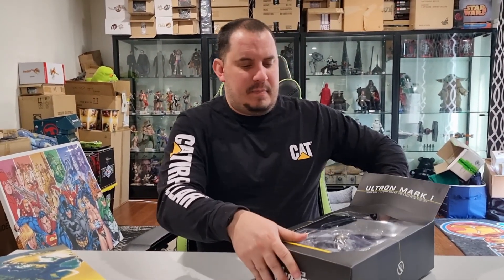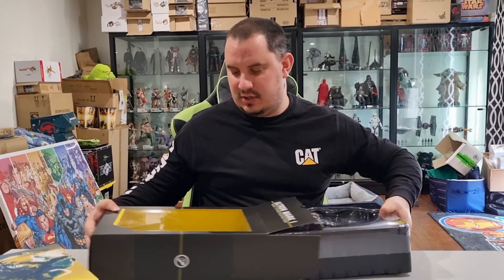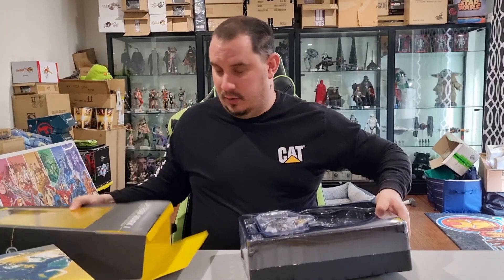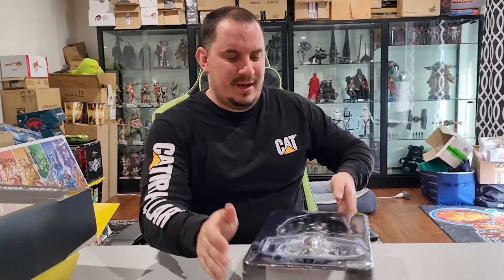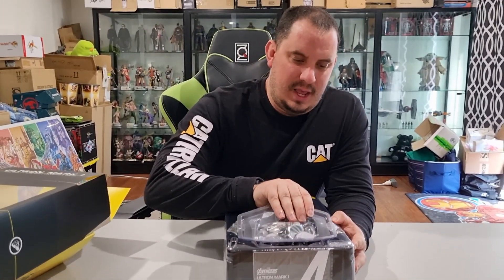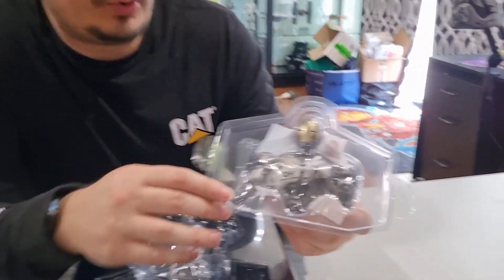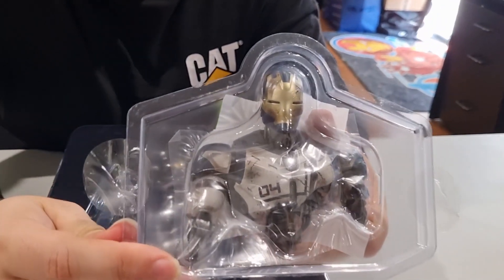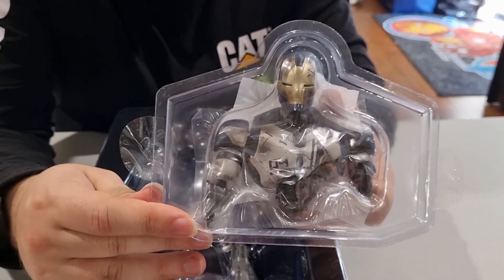I've been a big fan of these figures for a long time and they never disappoint with their quality. So, straight away, what have we got here? They've got a torso of the destroyed Legion armor that was created by Tony Stark.